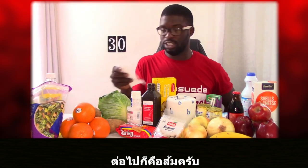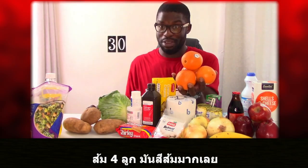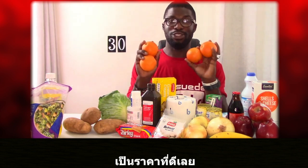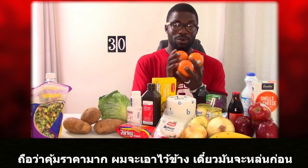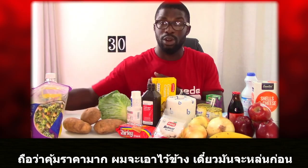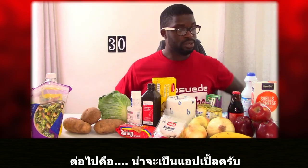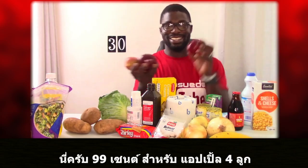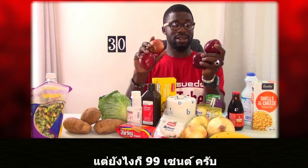Next we have oranges — four oranges for $0.99. They are very orange! That's a good buy: for under a dollar you get four oranges and your vitamin C for the day. After that, apples — also four apples for $0.99. They're quite firm on the outside, so I'm not sure if they're fully ripe yet, but at $0.99 they're worth it.